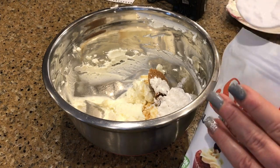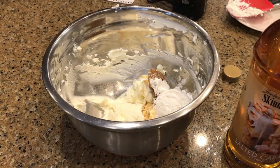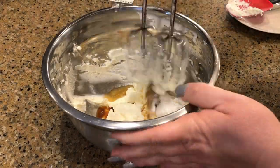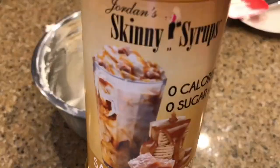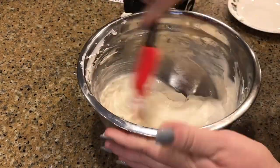We'll add two tablespoons of confectioner's Swerve, then I'm adding a tablespoon of salted caramel skinny syrup. Mix it, taste it — then add two more tablespoons of the caramel syrup.